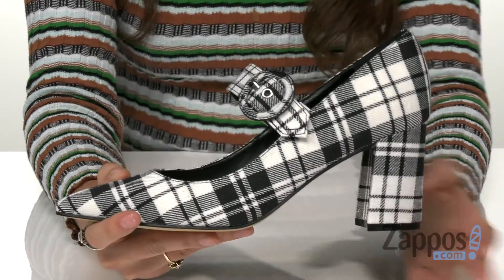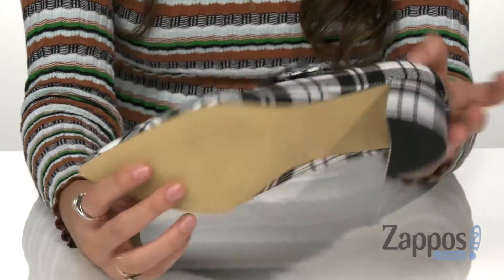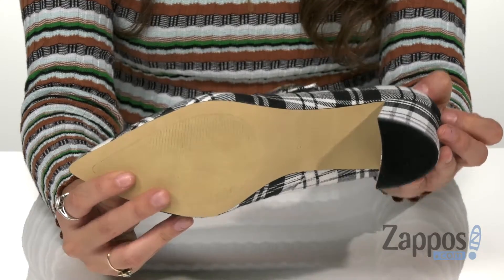This is all on top of a wrapped block heel for a nice boost in height and a synthetic outsole. Add a stylish flare to an everyday look with these amazing shoes by Marc Fisher.